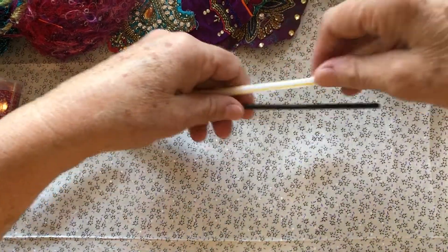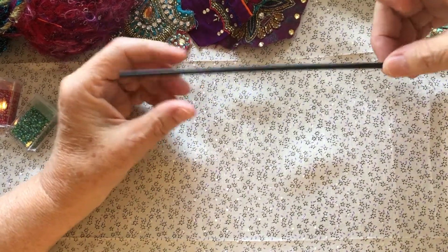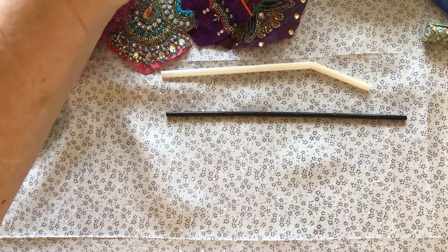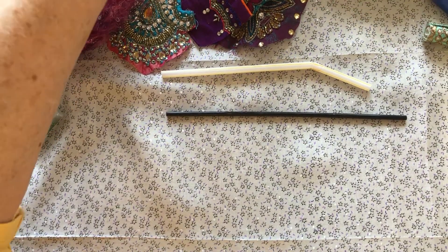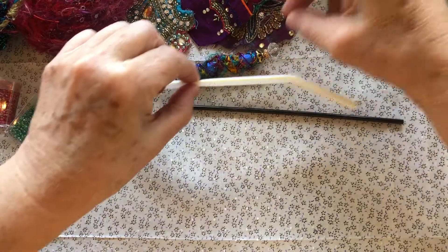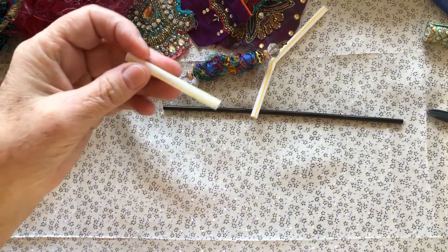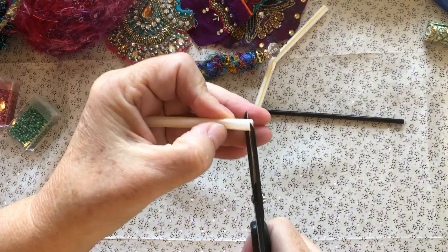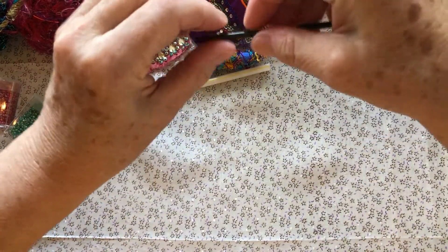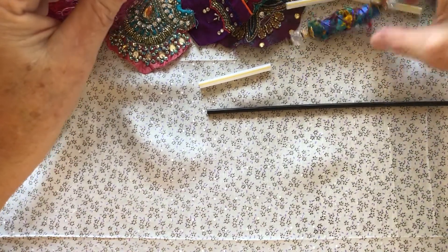First off, what you need are some straws. I just buy these at the supermarket — this one is from my latte. You need to determine what length you want for your little boho bead. Let's start with one about this size, so you're going to cut your straw. We have all our little goodies sitting around in little bowls, which is kind of fun. Let's do this size first and then I want to do a skinnier one.